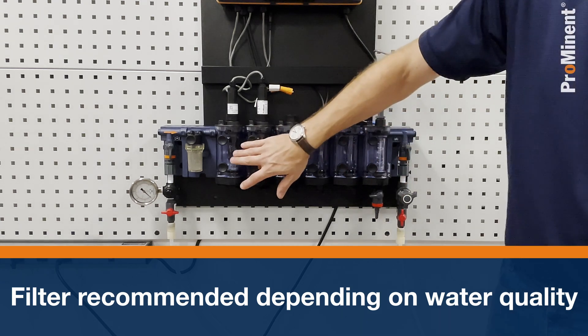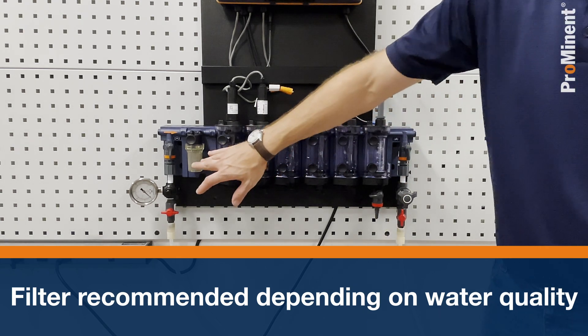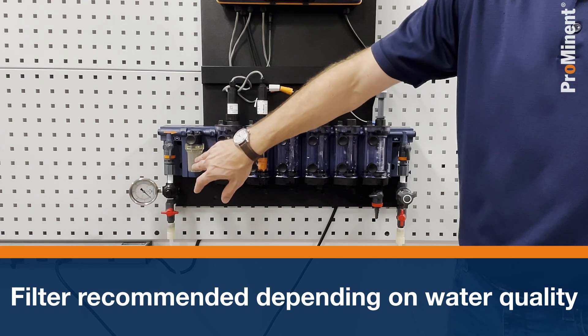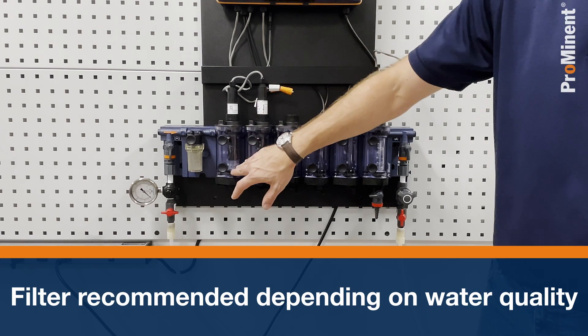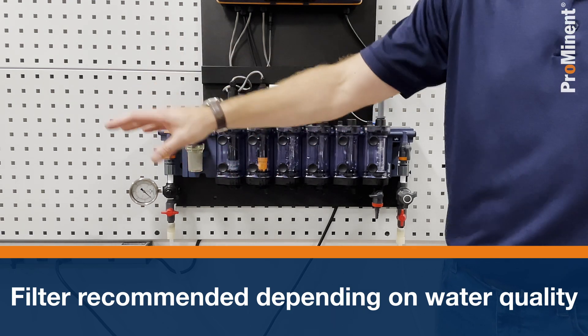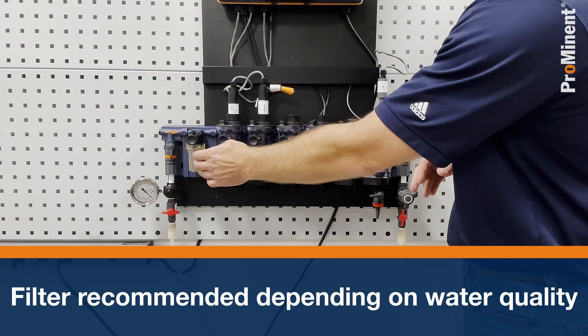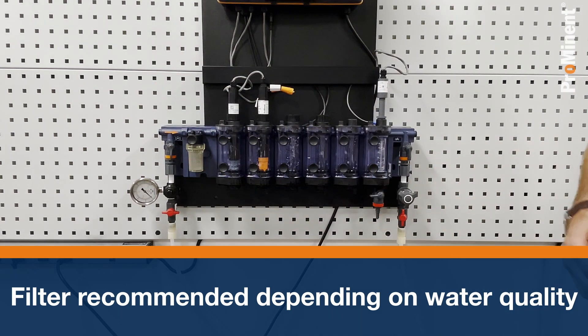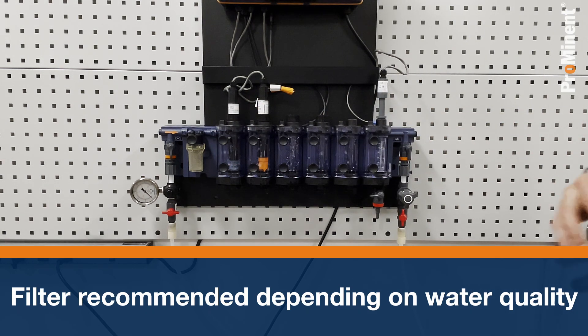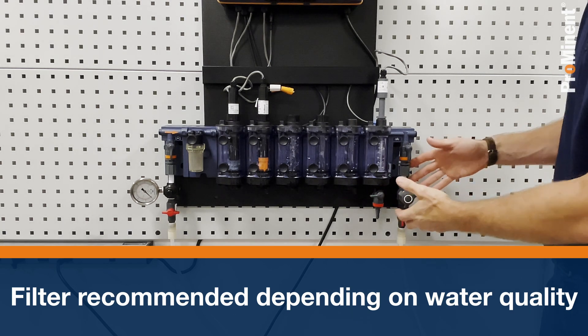For instance, I have a chlorine sensor here. Anything gathering in this filter may start consuming that chlorine, so the water actually going by the sensor is not the same water that my process has, because the chlorine was consumed in the filter. Just be aware of that if you do have a filter installed in your Bama sensor housing.